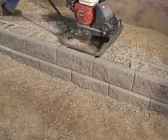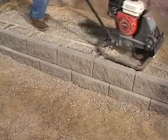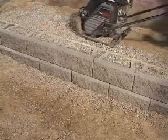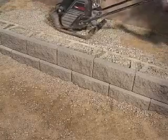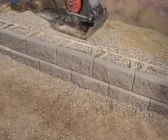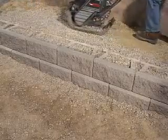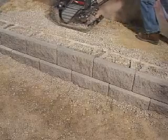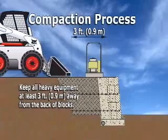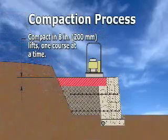Run the plate compactor over the top of the blocks to compact the wall rock. Then continue compacting the wall rock in a path parallel to the wall, working from the back of the block to the back of the backfill area, making a minimum of two passes with a mechanical plate compactor. Remember to keep all heavy equipment at least three feet away from the back of the blocks and always compact in eight-inch lifts or less.